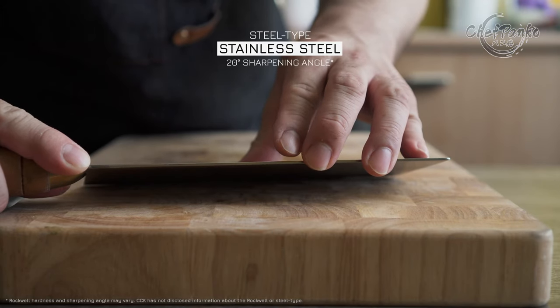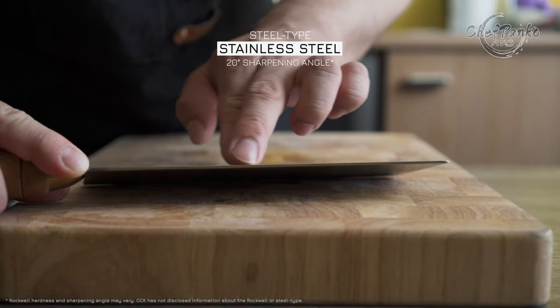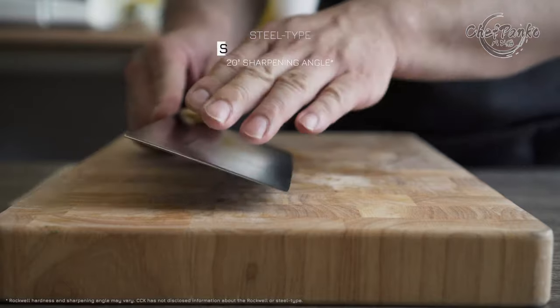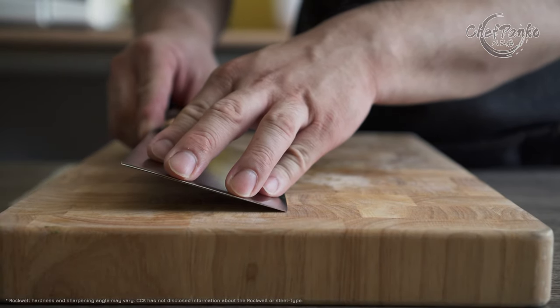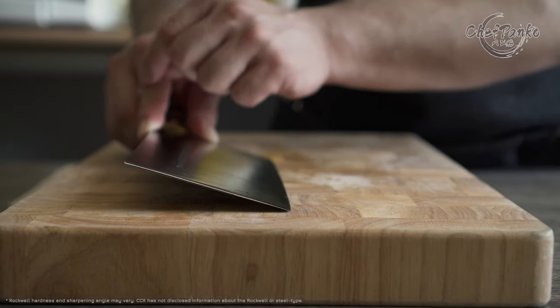The knife is sharpened at a 20-degree angle per side. The blade has durable stainless steel, so you don't have to worry about chipping. CCK has no information about the Rockwell hardness; however, during my testing, the knife feels like a Rockwell of around 58 to 59.